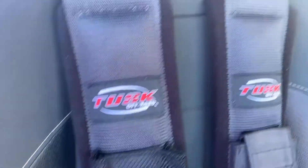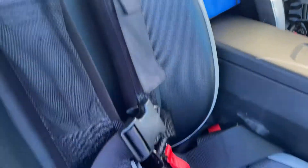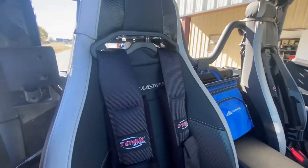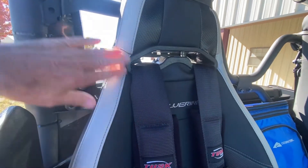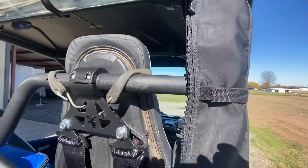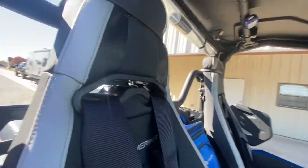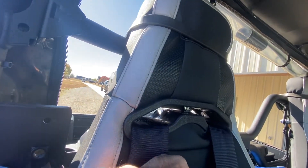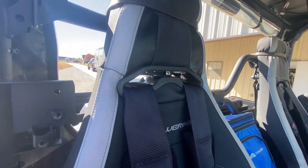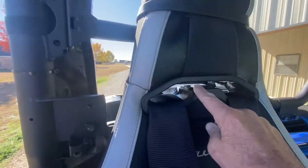These are the Tusk harnesses — very nice quality for a lot cheaper than some of the name brands. They're made to go around the seat and attach to the upper bar, but there's a fundamental problem with that. For a four-point harness to work, it needs to be as low to your shoulder height as possible — that's what holds you in if you turn upside down.